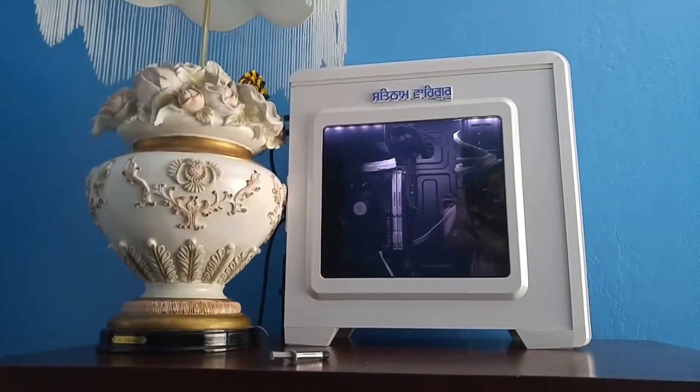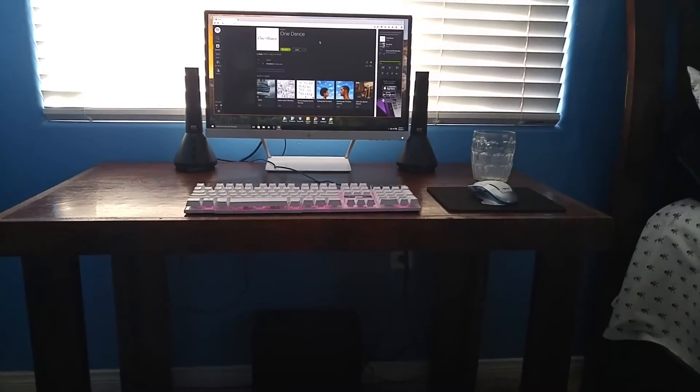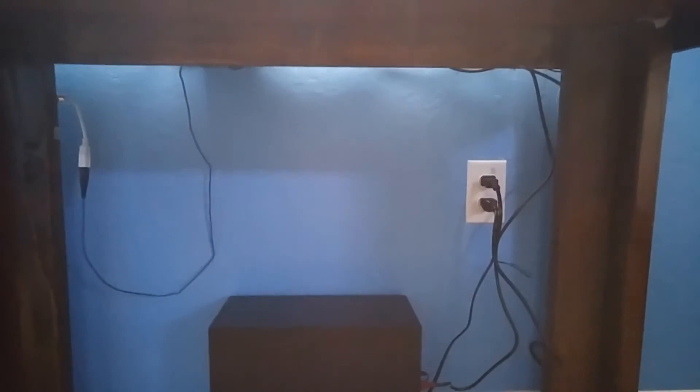They will notice the computer up here — the PC. Oh, there's my arctic silver, gonna put that on later. They're gonna notice: how the hell is the PC right there, and how the hell is that connected? Well, there you go, that's how I'm going to tell it.